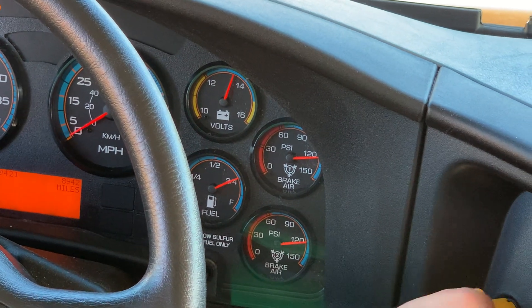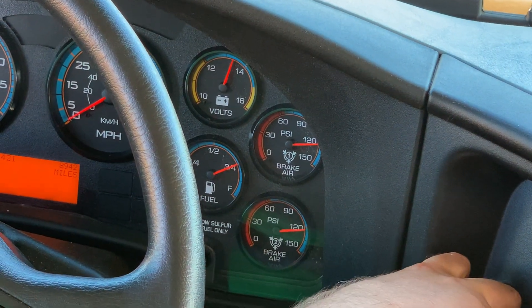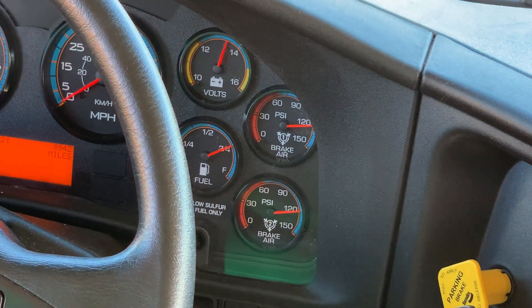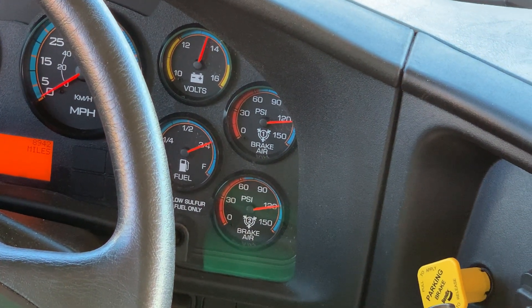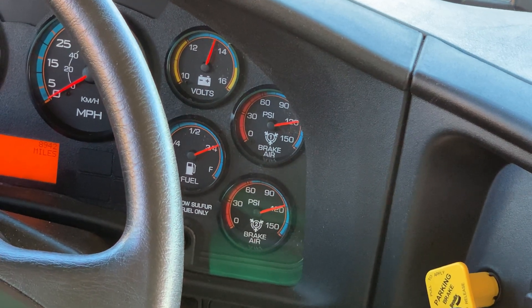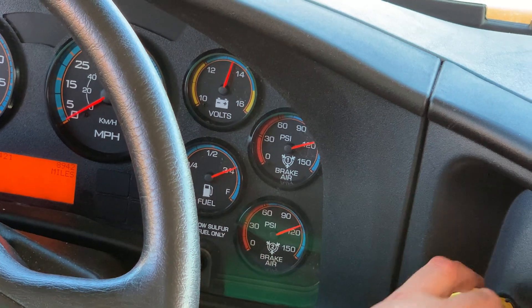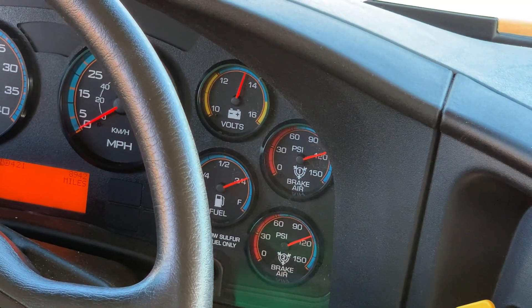Disengage the parking brake. With your foot on the service brake, apply pressure and check for no less than three PSI per minute. You must say 'three PSI per minute.' We'll assume it has been a minute and you bleed off the air.